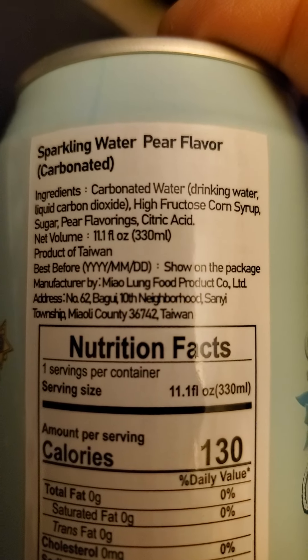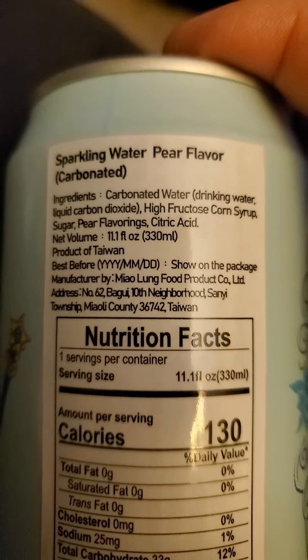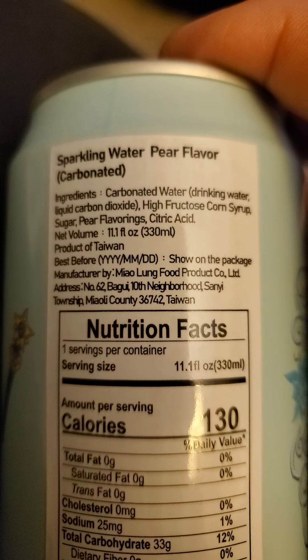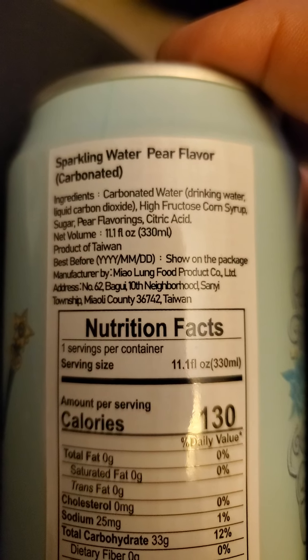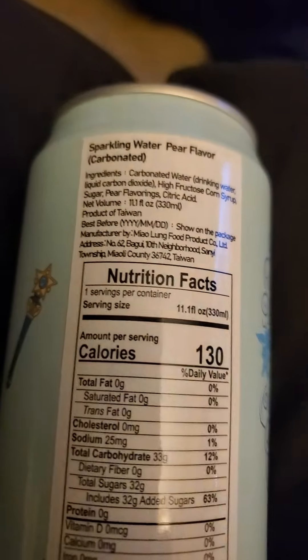And these are the ingredients. The manufacturer is Miao Lung Food Product Company Limited in Taiwan. Let's give it a try.